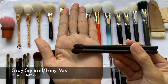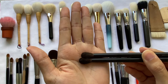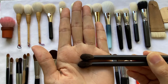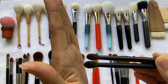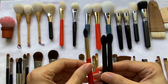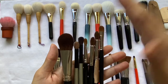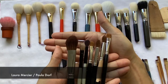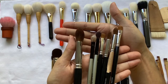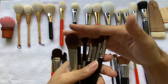What I have here is Gray Squirrel — specifically a Gray Squirrel and Pony mix. It's very similar in texture and softness to the Blue Squirrel. The reason they mix in pony hair is because this is a buffing and blending brush, so it needs more strength to blend eyeshadows properly. I can't really see a color difference between Gray and Blue Squirrel. For these brushes, I know they're made of squirrel, but I'm not sure of the exact type. From my research, they appear to be made from squirrel hair. They're still very soft and very delicate.